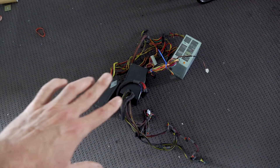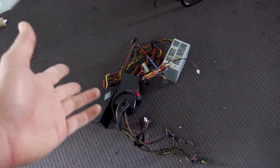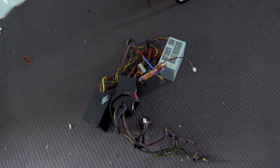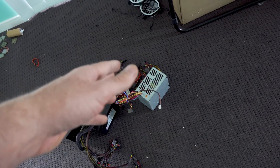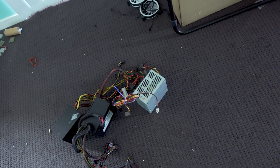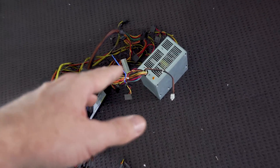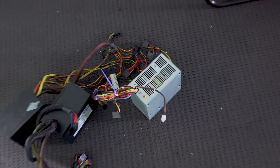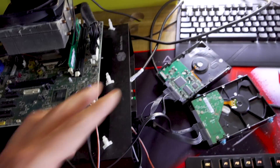Two of the failed ones: one just didn't turn on at all, and the Corsair had some kind of issue where it was clearly shorting out. Then this Dell on the power supply tester started showing up with a PG - Power Good - signal that was failing the test. Basically means it's been used way too much and is not recommended for regular use.